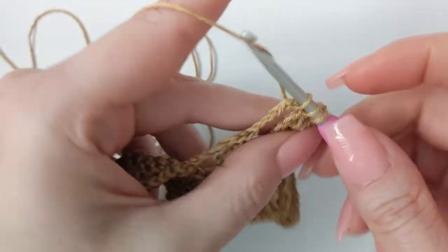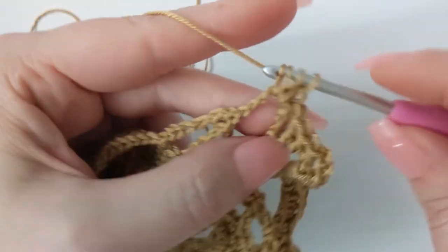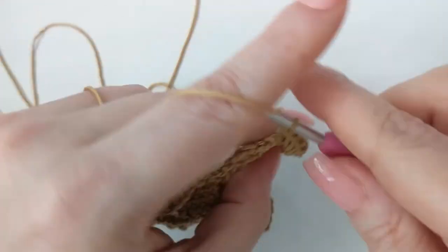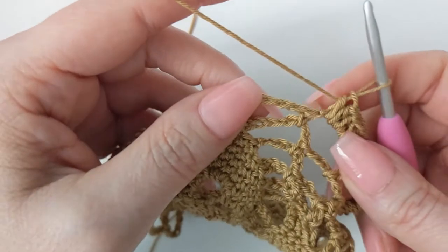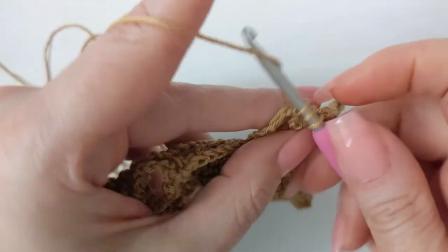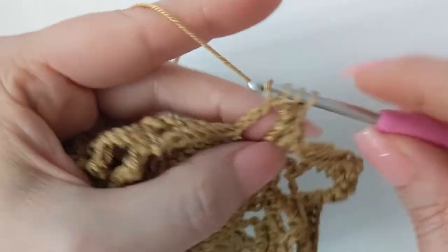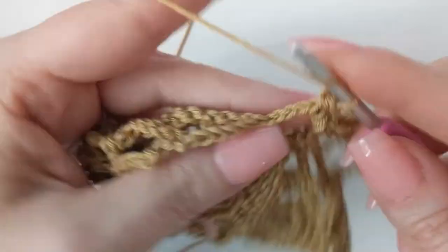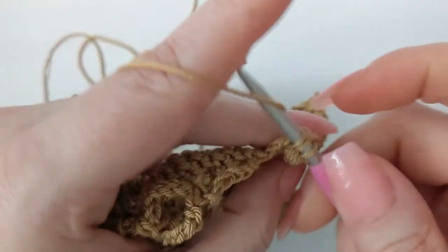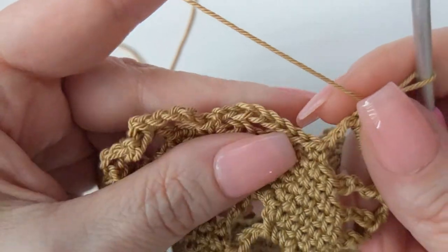Immediately go into your chain-six space and start working seven half double crochet. Skip that single crochet — it doesn't exist anymore — and make seven more half double crochet. Then skip your first single crochet, work a single crochet in the middle two, and immediately start working your seven half double crochet again, skipping your last single crochet.